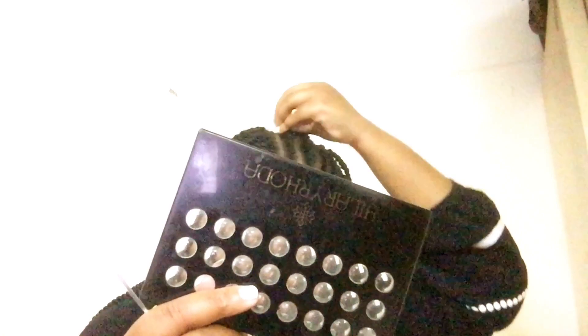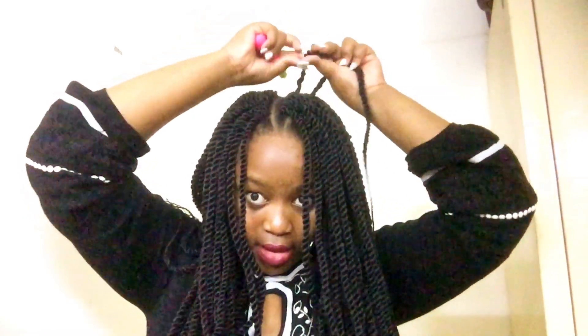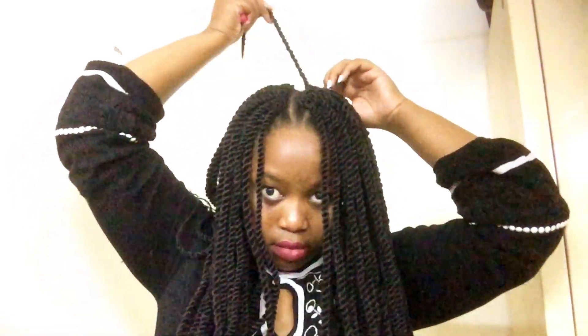Hi guys, just a piece of advice: every time you're doing your hair by yourself, always ensure that you start with the front part first. Most of the time the hair is not enough, so if your front is okay then that's what matters. So many people make the mistake of starting with the back side, and then there isn't enough hair to put in front. Start with the front, then continue at the back.